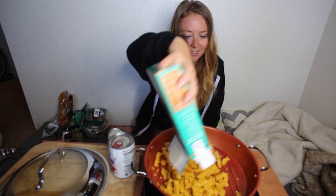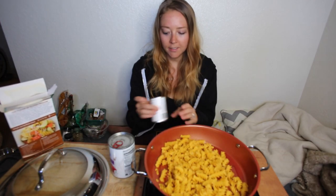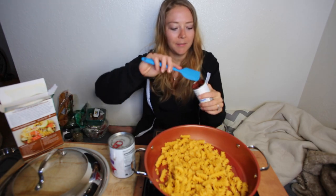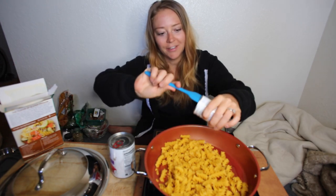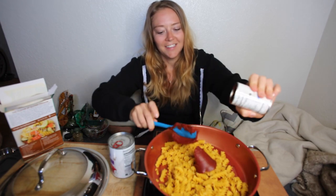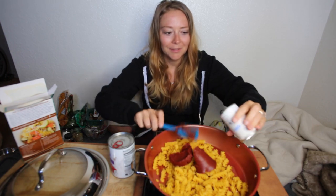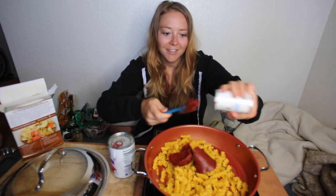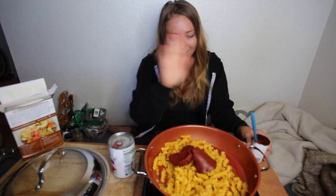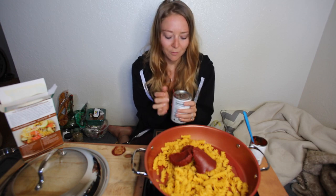We're gonna throw the pasta into our pot, and then the next thing we're gonna put in is just a can of tomato paste. A lot of Italians commented on my last pasta recipe video and they were like, this is the worst video ever, because Italians don't dump tomato sauce onto dry pasta and cook it — it's just not traditional. So if you're Italian, I'm sorry. This is just how you make lazy vegan one pot pasta.